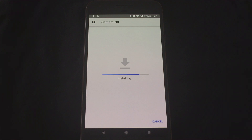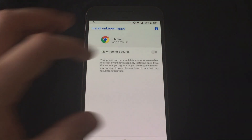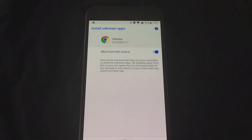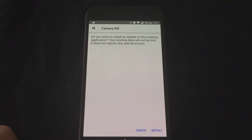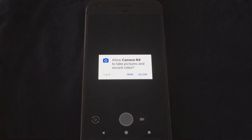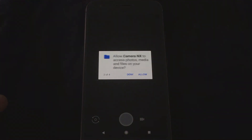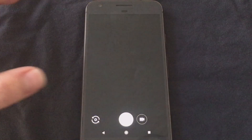Click install again. If you haven't given the app permission to sideload other apps, you'll get a prompt — just click settings and toggle the switch to allow that app to install other apps. Once the app is installed, press open and click allow for each permission prompt.